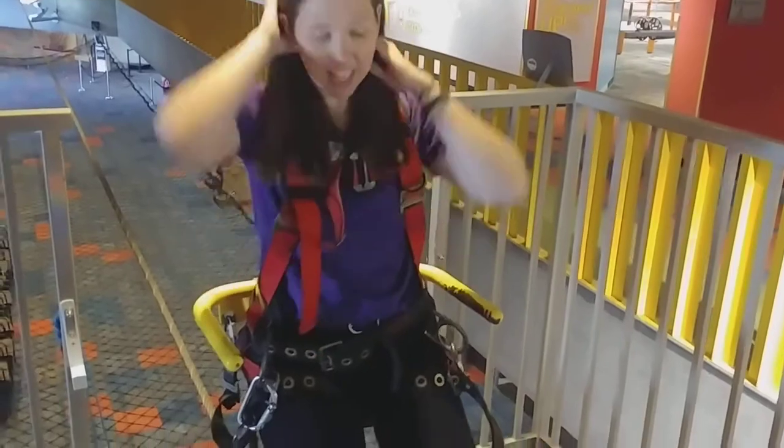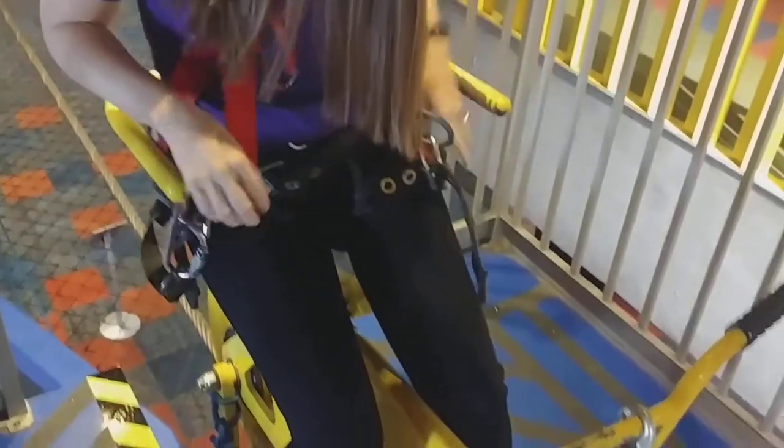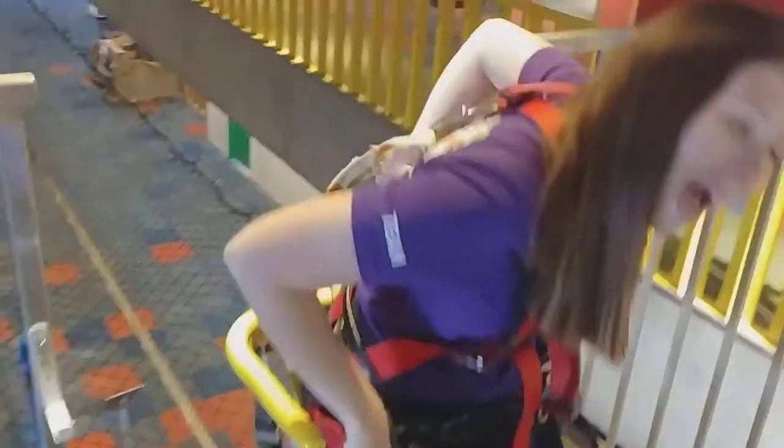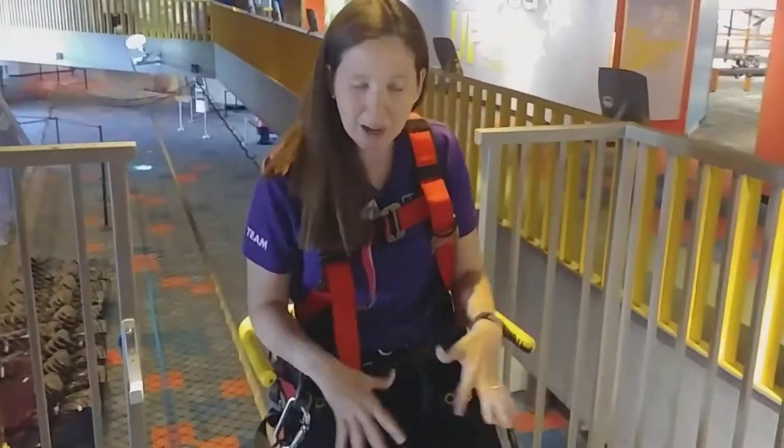I am buckled in — safety first. I have a harness attached to myself, attached to my leg. I'm also attached to the bike at three different points, on my side and on my back, which you can't really see very well. That way I am nice and securely attached to this bike.